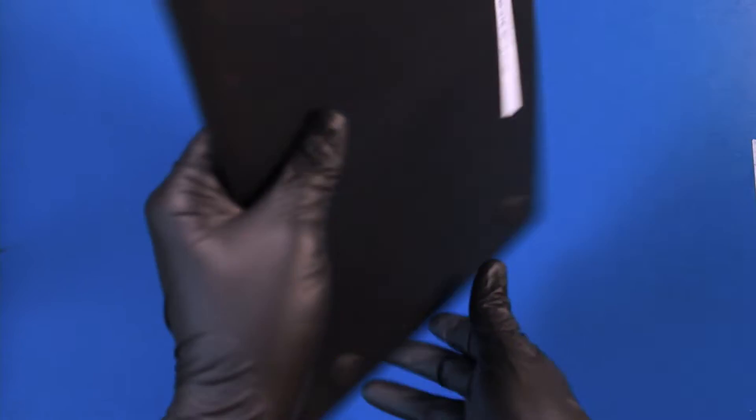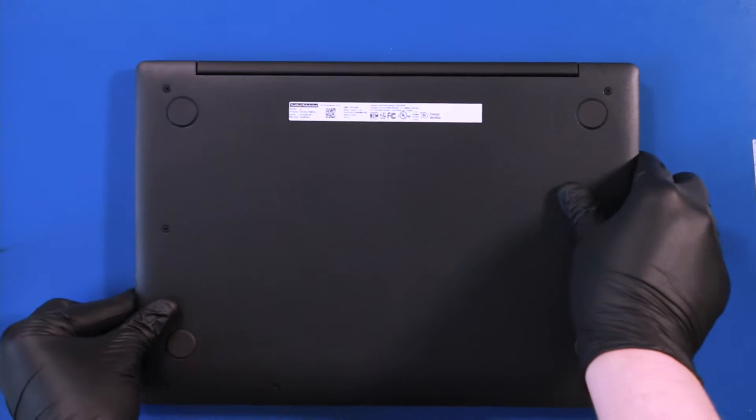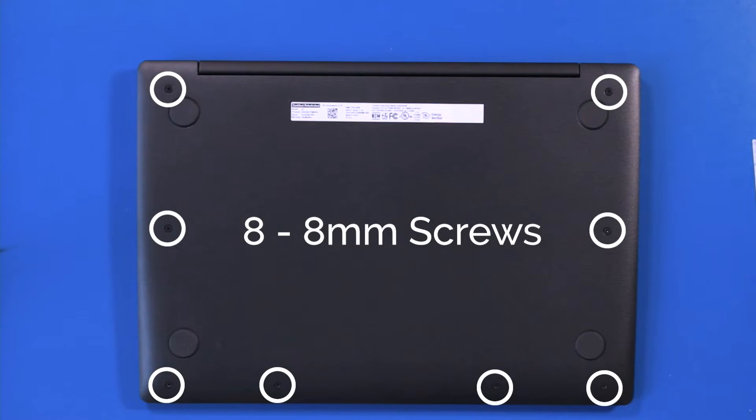Flip the unit over and remove eight 8mm screws from the bottom cover.